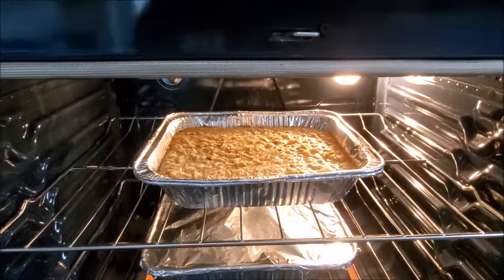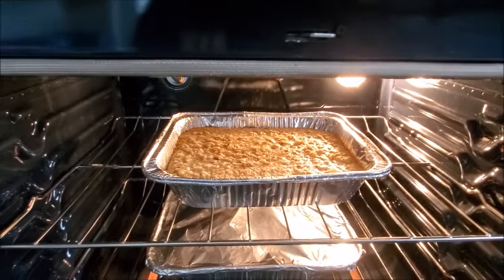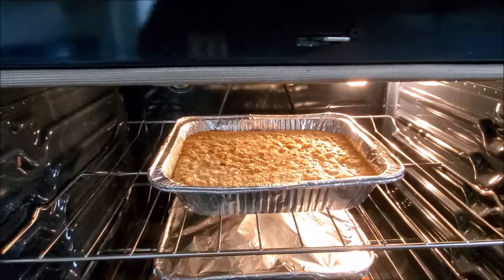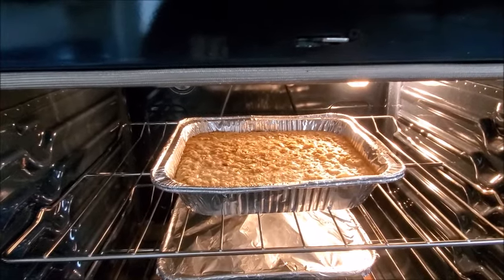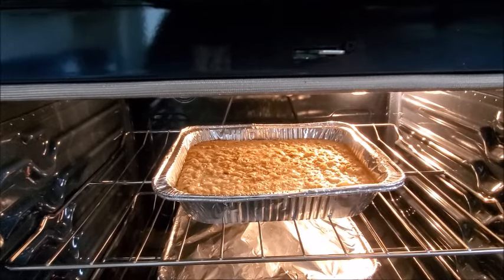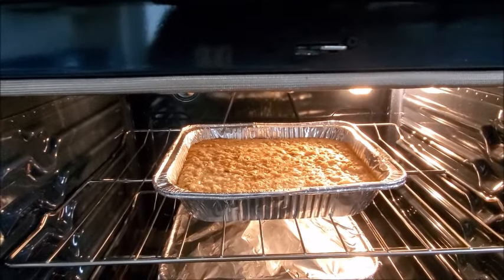After the first 30 minutes, I want you to remove your Reynolds Wrap from the top. Remove the Reynolds Wrap from the top, then close the oven back up and go on and do whatever it is you're doing — we only got a few more minutes left.